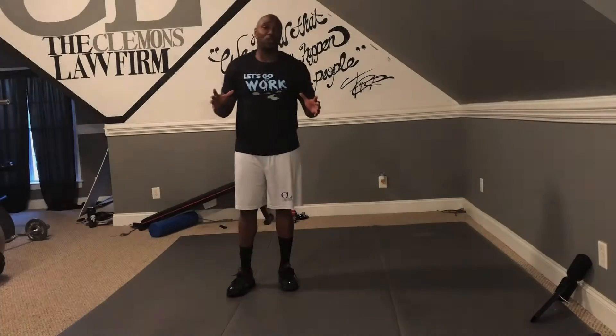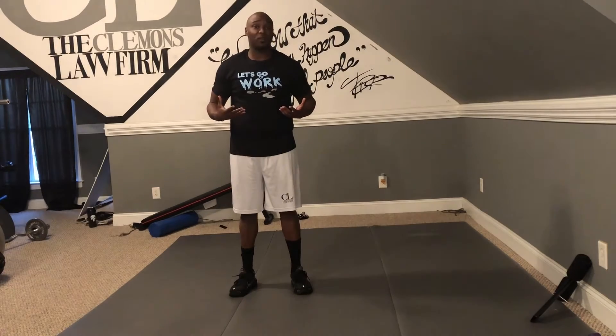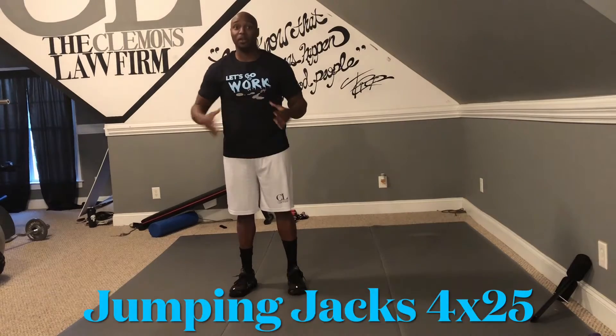The first thing you got to do whenever you do a workout is you got to get your body moving. You got to get warmed up, get your heart rate going. So the very first thing we're going to do is four sets of 25 on the jumping jacks. Right here. Go.